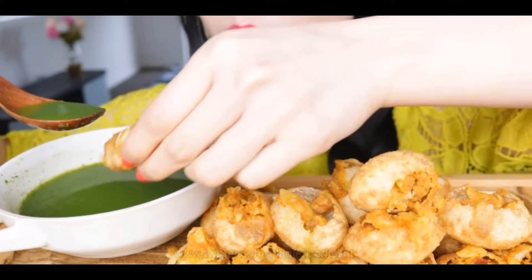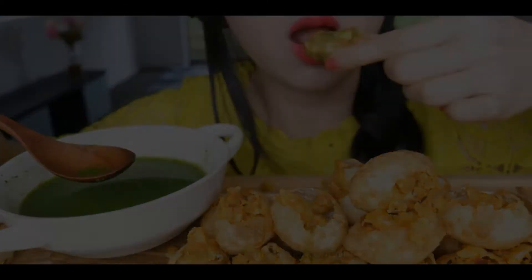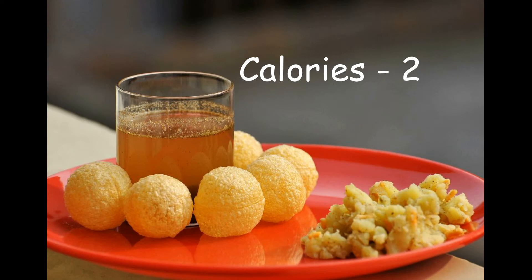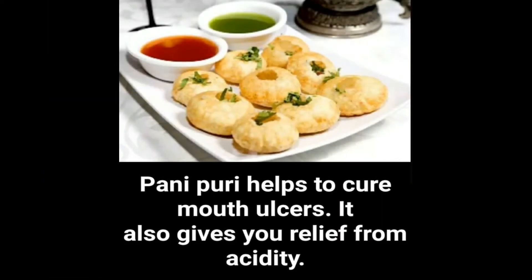From a nutritional perspective, the hygiene and quality of how the paani puri is prepared comes into question. If made with good quality ingredients, paani puri has 270 calories, and you'll need to run for approximately 26 minutes to burn those calories.